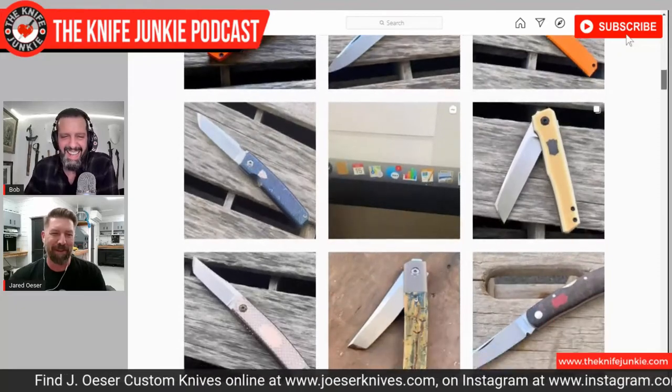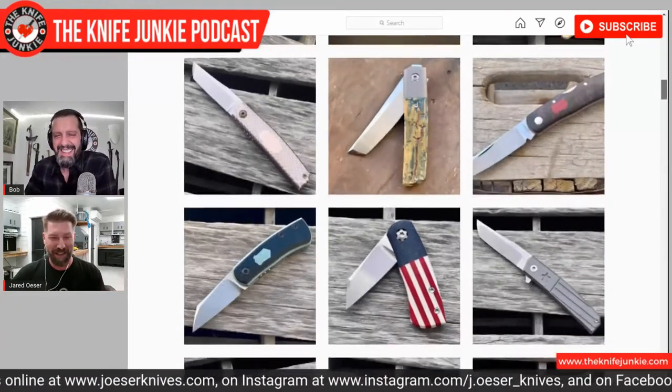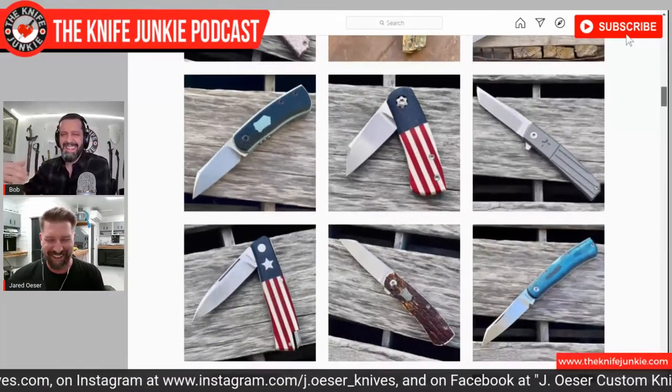My kids are good at photobombing. I'll make an announcement: hey kids, I'm doing a podcast — I'm going to my shop, leave me alone.